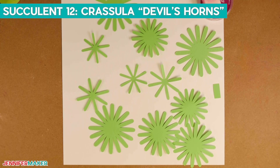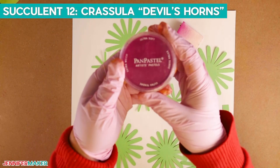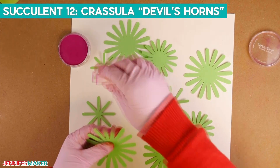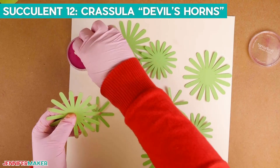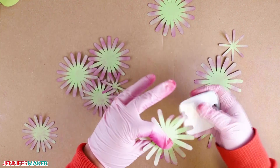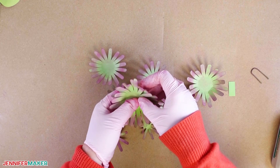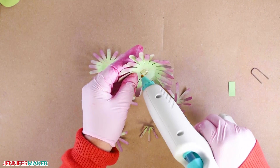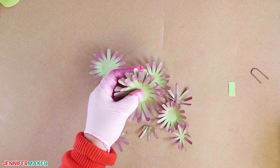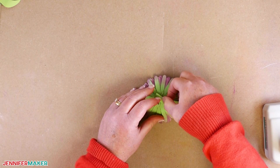This next succulent is called the Crassula nudicaulis, also referred to as devil's horns. We will use sponges and Pan Pastel Magenta to color the petals — dip a cosmetic sponge into the magenta pastel and add it to the outer half of each leaf. Flip the piece over and continue adding color to the back, then continue for all remaining pieces. Use your scraper tool to shape the leaves. Assemble with the leaves pointing up, starting with the largest piece to the smallest: add hot glue to the center, stagger the leaves, and continue until all pieces are glued. Add the floral wire to the bottom as we did with succulent number two.